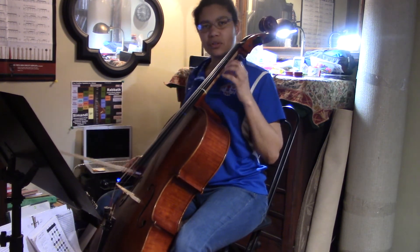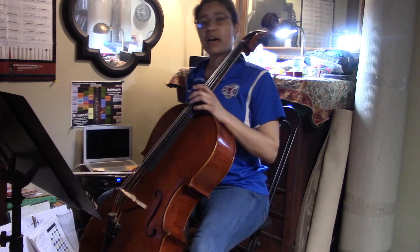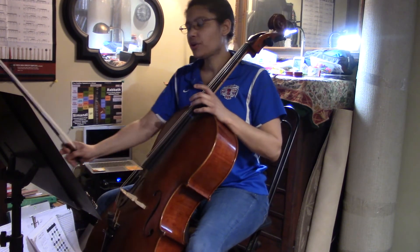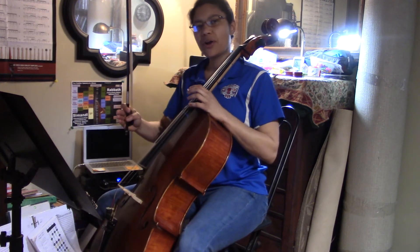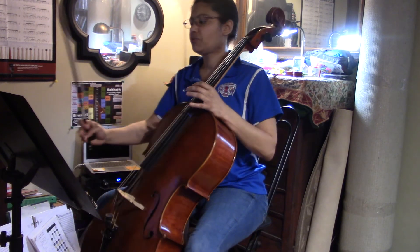Once I have that tuned and I'm pretty accurate with hitting the pitches consistently, I'm going to go over to my metronome. I've got it set to 55. I'm going to do the eighth notes with four notes to a bow — it's not in the part, we just adapt this slowly, and then we'll move up to what's written.